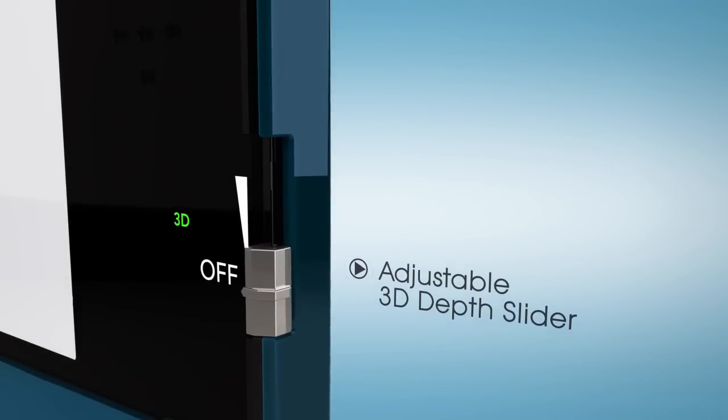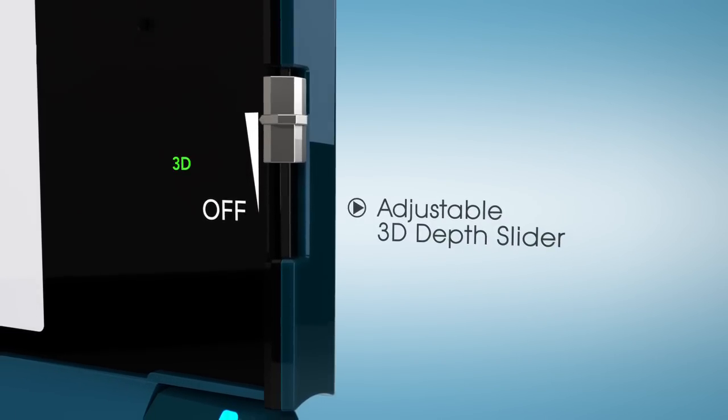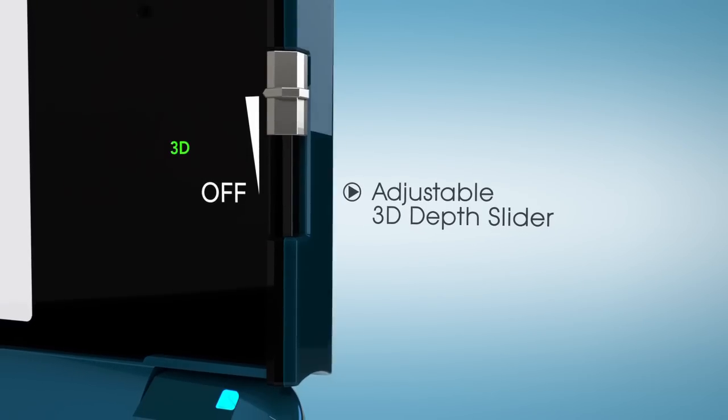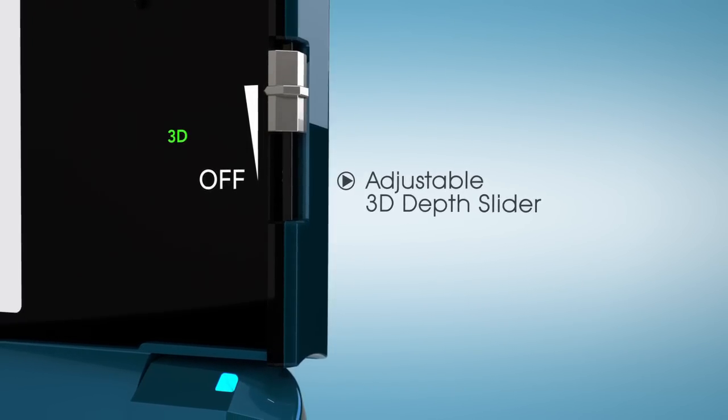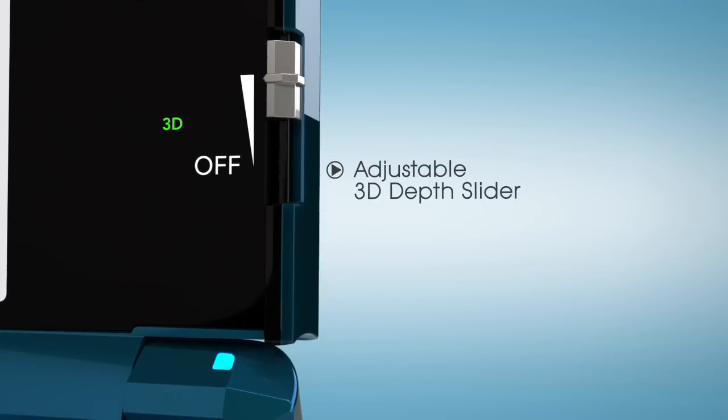But the depth slider works to adjust 3D to any degree you like. Control is entirely customizable, and of course, it never requires you to put on a pair of those fashionable 3D glasses.